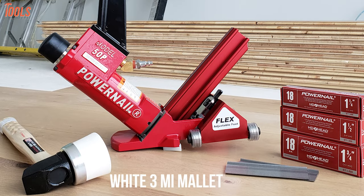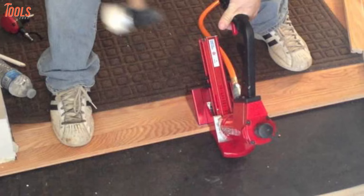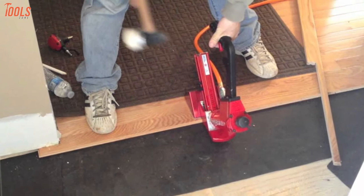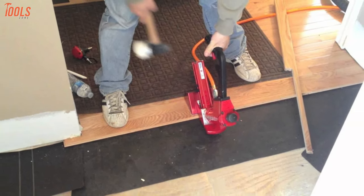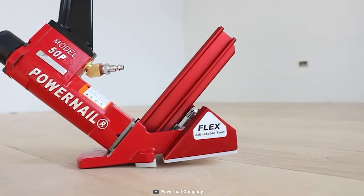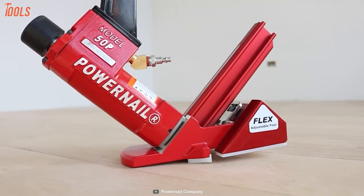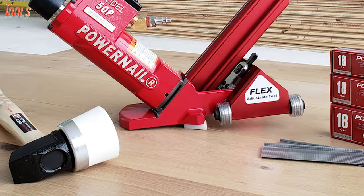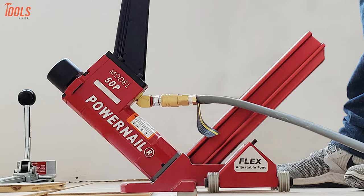This nailing tool is packed with a white 3mi mallet, two Allen wrenches, an extra driving blade, and many more accessories. You can use the Power Nail 50P Flex W on different size tongue and groove flooring and other solid wood floorings, making it the truly versatile one to have for your upcoming floor nailing projects.